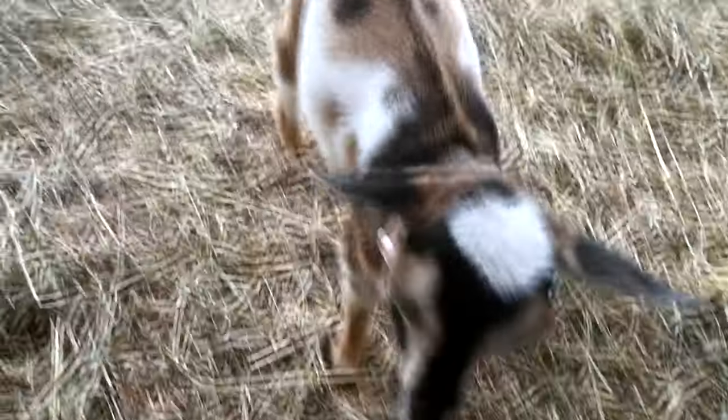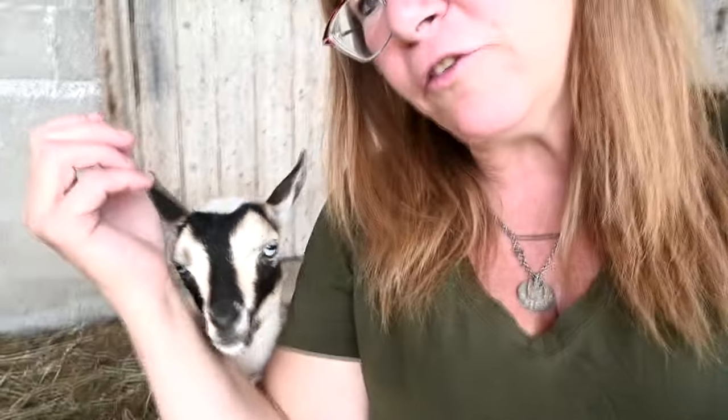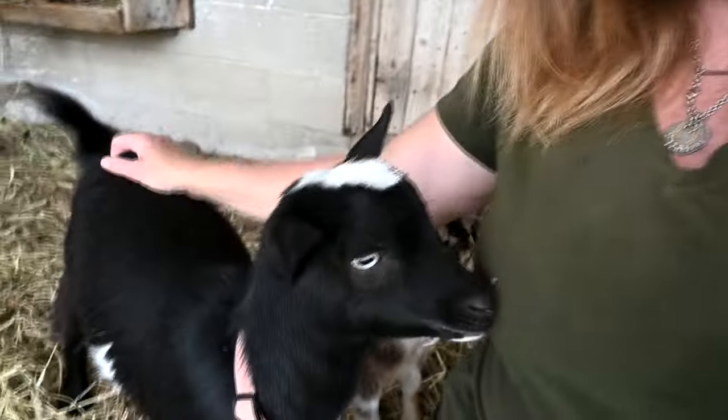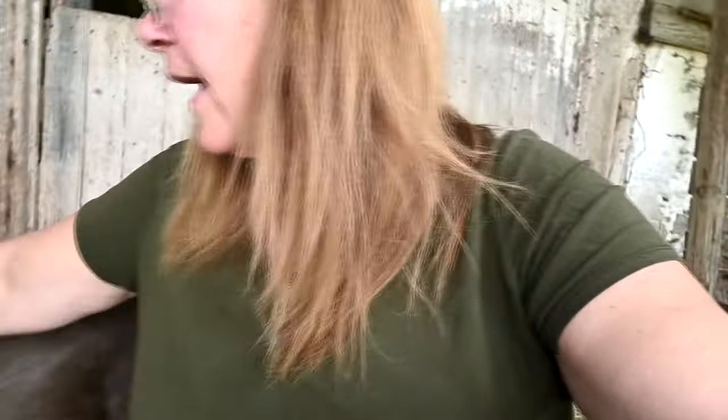This little girl is now nine weeks old and probably about eight or nine pounds, but one thing's for sure — she still needs the milk. She gobbles the milk like you would not believe. So I'm going to have to give up my goat's milk and just let her have it. I'm going to have to stop feeding her three times a day.